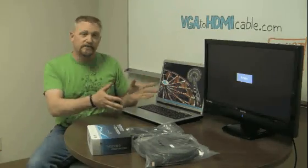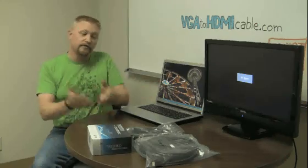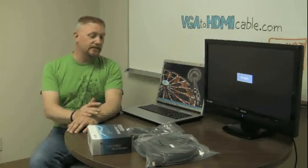Now a lot of people would like to be able to simply connect their computer to their HDTV with a single cable, and just plug it in here, and plug it in there, and have it work. And that'd be great. Unfortunately, the technologies are completely different.